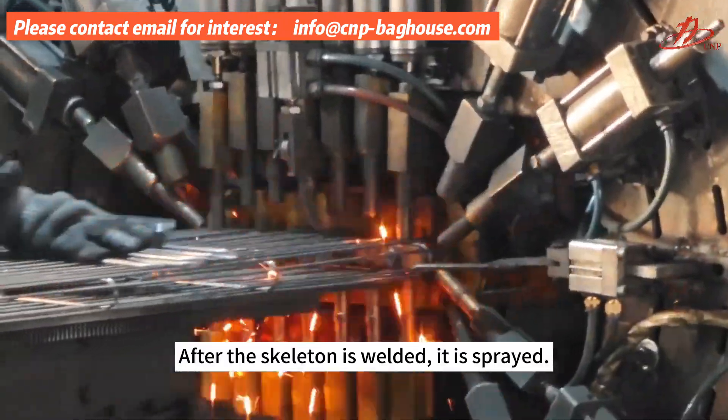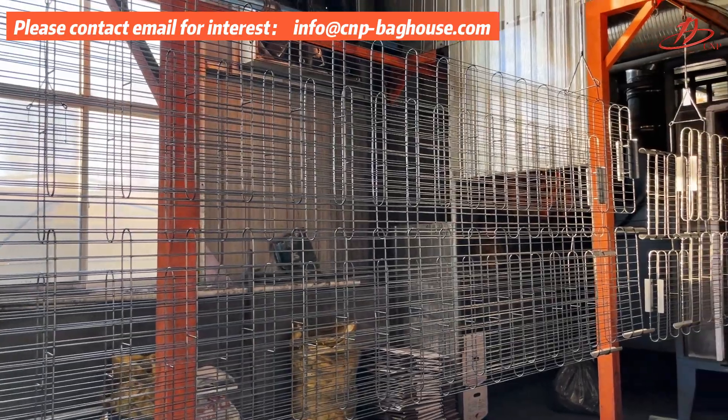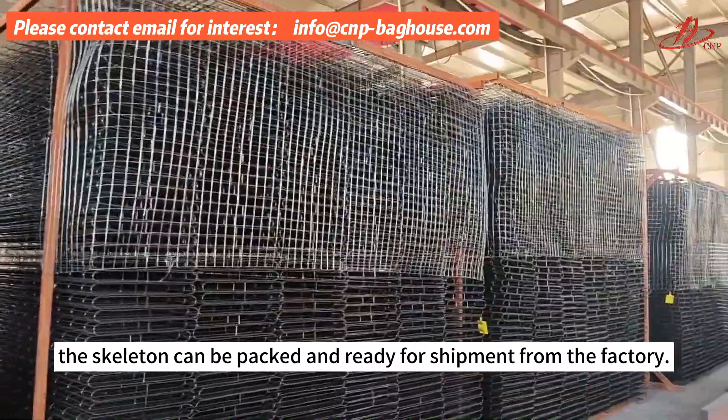After the skeleton is welded, it is surface sprayed. The skeleton can then be packed and ready for shipment from the factory.